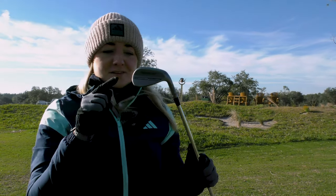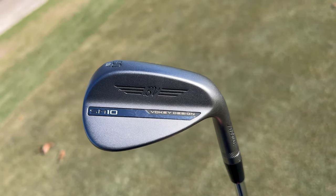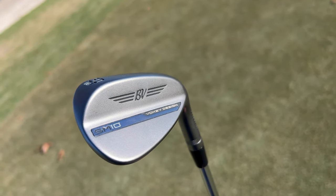First off, can we talk about this new nickel finish? How good does that look? I'm literally obsessed with it. This is a new addition to the lineup this year and I think it's just a really nice colour and it's going to be very popular. I wonder if it's going to replace some of the more consistent colours we've seen over the last few years.